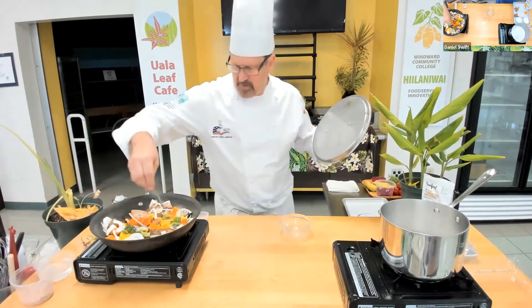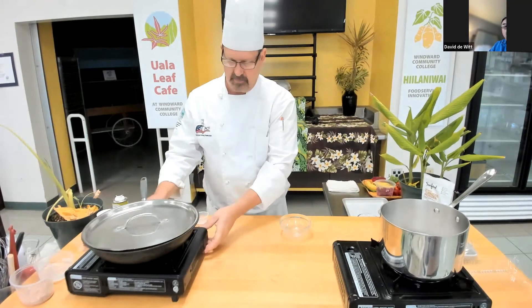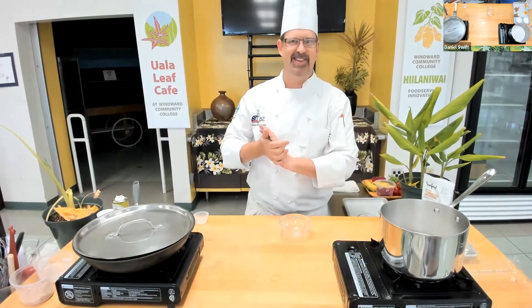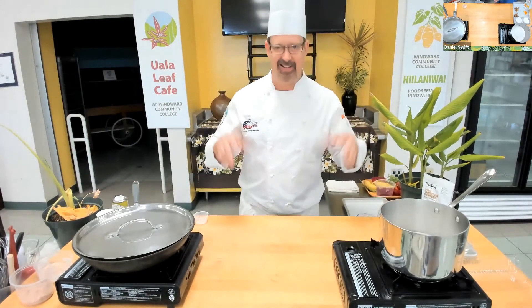I'm hitting this with just a little bit of Hawaiian seasoning with Hawaiian salt. That was a pretty quick recovery — thank you, Alice. That's the brains of the operation. It's Cindy and Char and everybody else. I'm just here to make dinner.